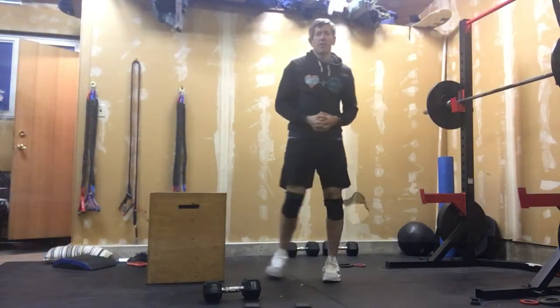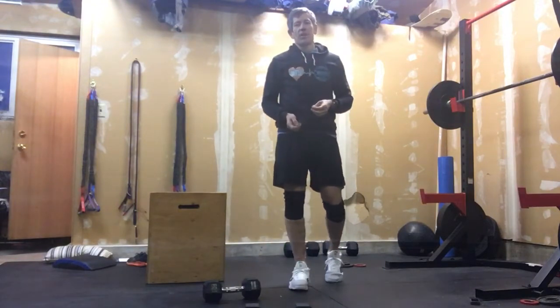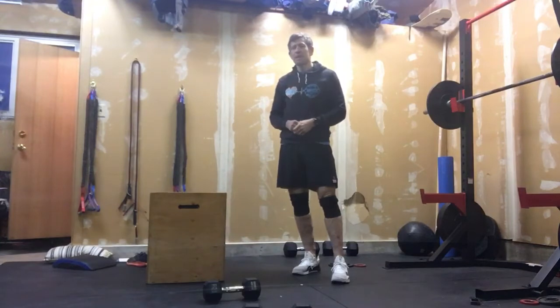All right, it is WOD time. We are doing Baby Yoda today. This is a workout we've done this style before — we did them a lot the first few weeks, and we haven't done one like this for a while.